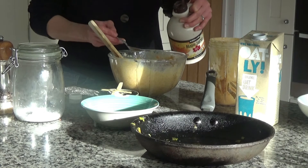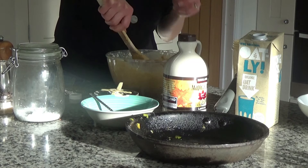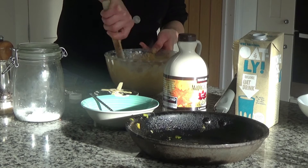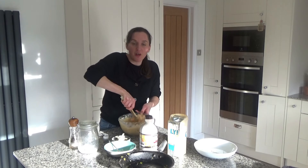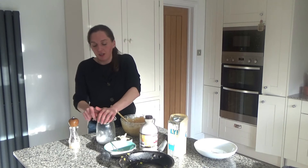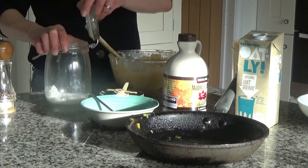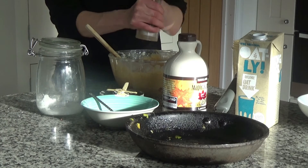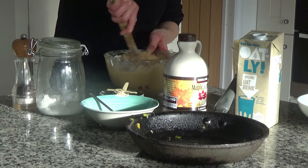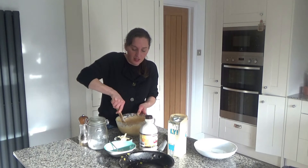Now I'm going to add two teaspoons of maple syrup. As it's a savoury muffin you don't want too much sugar, but a little bit is okay — you still want that sweetness. Maple syrup is healthier than processed and refined sugars, but it is still a sugar so do be careful. I'm also going to add a big pinch of salt and some pepper — add salt and pepper to your own taste.